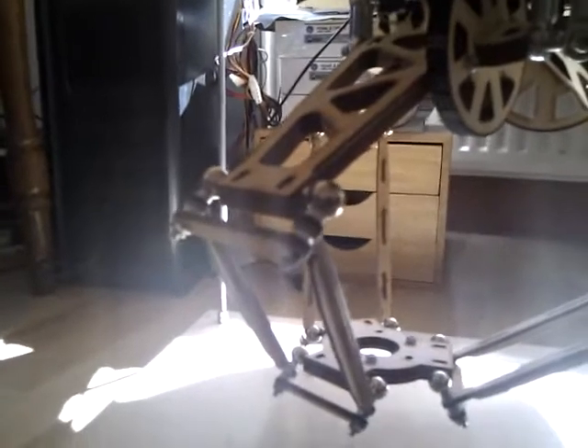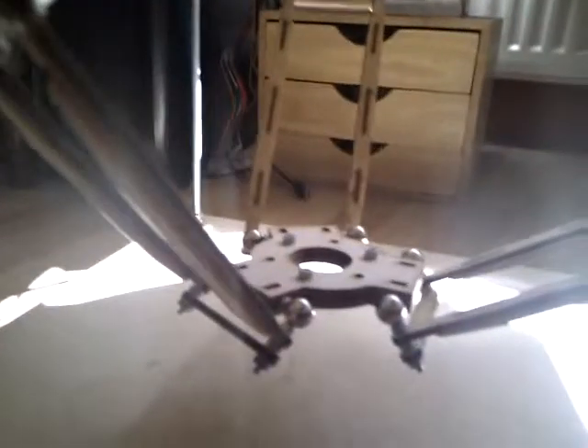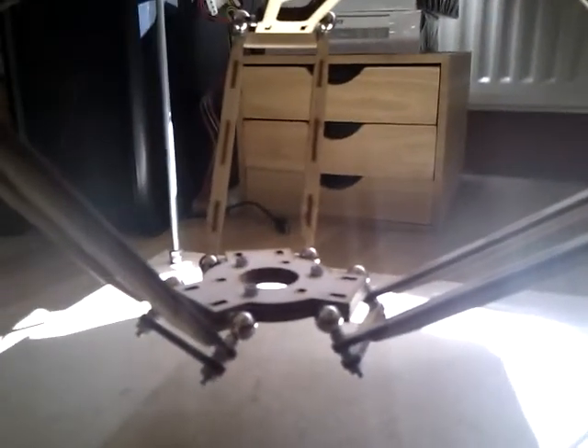The joints are made of magnets — ball magnets — and of course the extruder is still missing, but that's a work in progress.